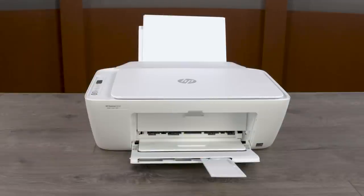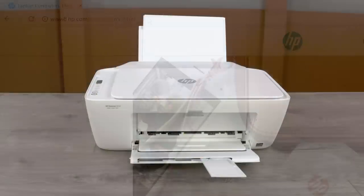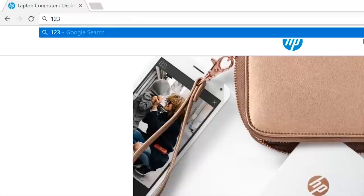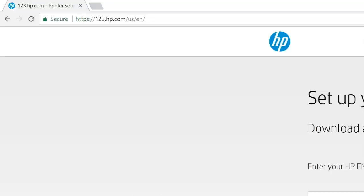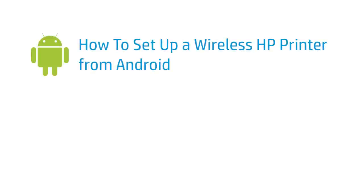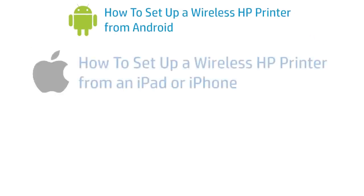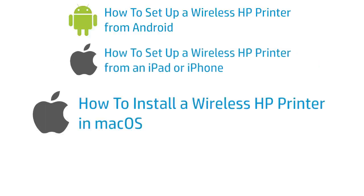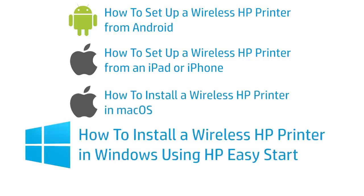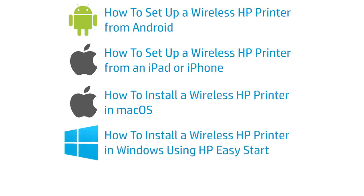With the hardware setup complete, it is time to install the software. On your computer or mobile device, go to 123.hp.com and follow the prompts to get the software for your operating system. For video assistance with connecting and installing the software, find: How to set up a wireless HP printer from Android; How to set up a wireless HP printer from an iPad or iPhone; How to install a wireless HP printer in macOS; and How to install a wireless HP printer in Windows using HP Easy Start.